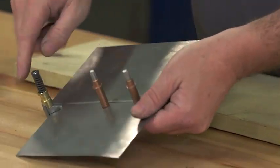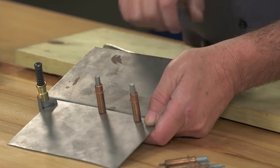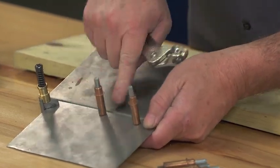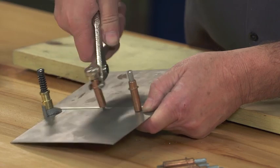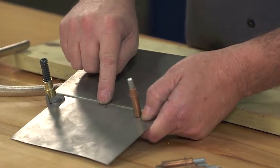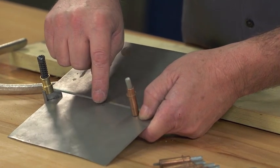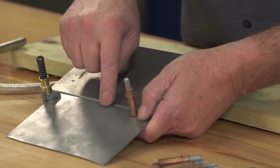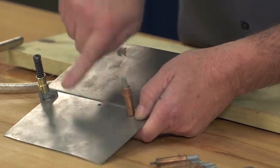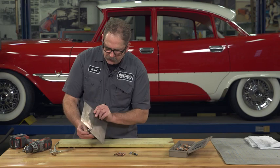Then it's just a matter of coming in and welding the panels together. Once everything is tacked together, you can simply remove the fastener. Because it's just an eighth-inch hole, you just run a quick spot weld there, grind it off, and there'll be no trace of the hole you created for it.